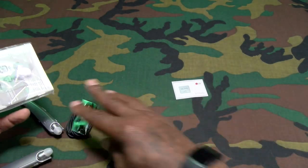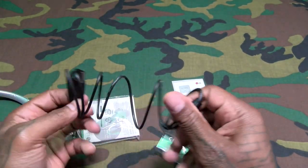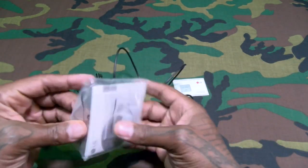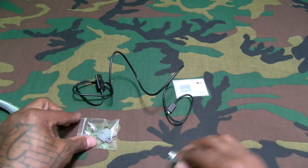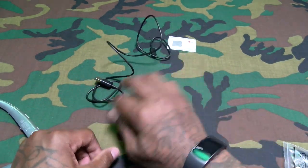Inside this box, here's your micro USB charging cable — decent length on this, USB to micro USB. Of course your usual books and manuals — file these immediately. And some different size earbuds. Pretty much simple and straightforward.